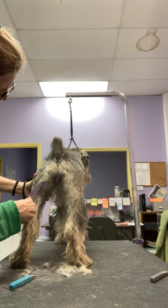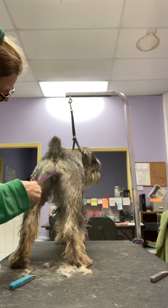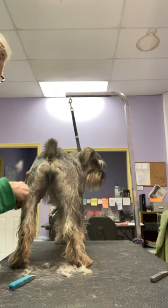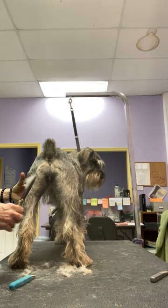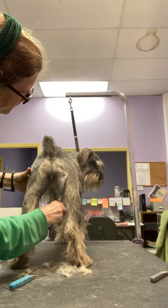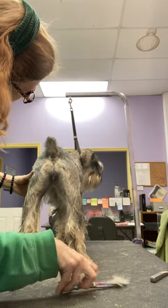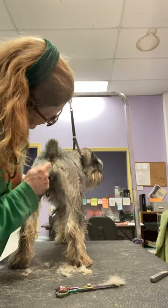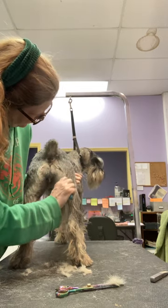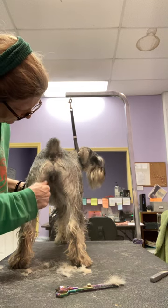Now that I've done some of the basic clipper work and pulled the layer, I'm going to start using thinning shears here to tidy this line up a little bit. It helps me know where I need to go back with the clippers, and maybe gives me a chance to pull a little bit more hair. Now because I used the thinning shears, there are a few straight hairs sticking out that are longer, so I can make another really quick pass to get a little bit more hair.